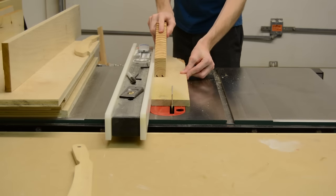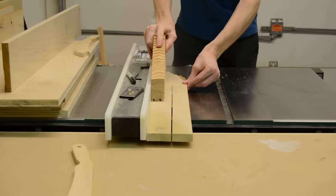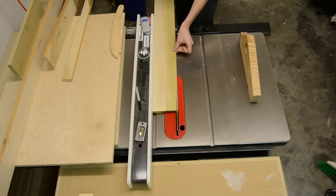Once I have all the parts milled down to their final thickness, I can then take them all over to the table saw and cut them down to their final width.